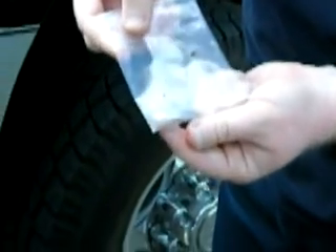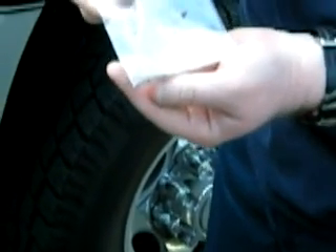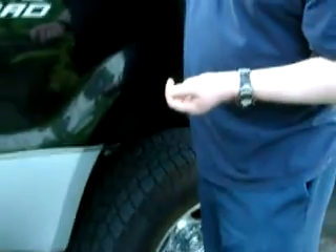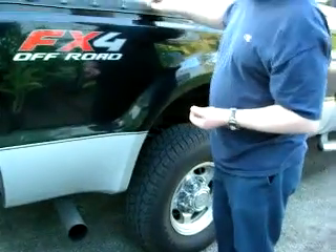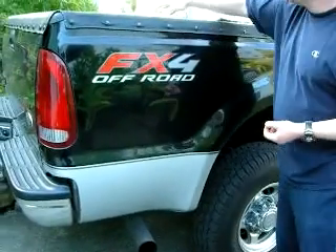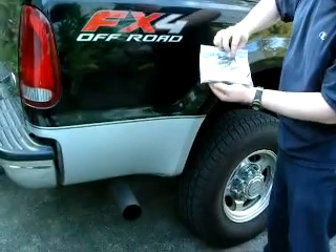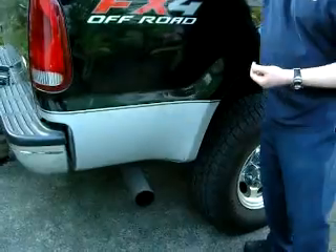I haven't counted these, but the general estimate is that there's probably 150 to 200 seeds in there. They can store quite well in a dark and cool place. A lot of people just put them in a sock drawer, cover them up, make sure they have no light, and they're ready for you to use next year. Apparently they'll store that way for a few years and still be viable seeds.